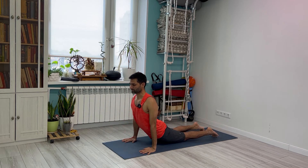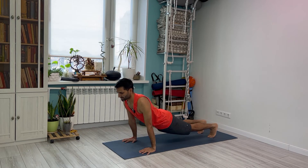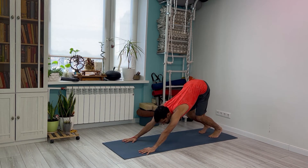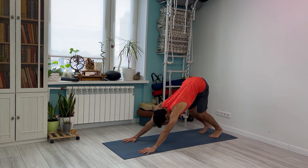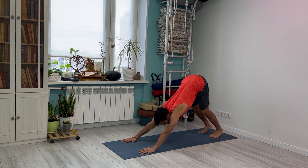Inhaling into upward facing dog — that is Vinyasa 9. And this is Vinyasa 10 — full exhale, proper stretch. Beginners bend your knees if it's too difficult for you to put your heels down. Bend and lengthen your back, and don't go too much down. Stay centered.